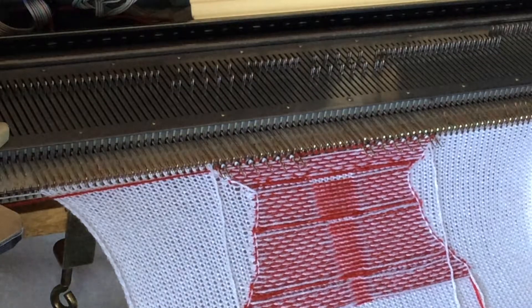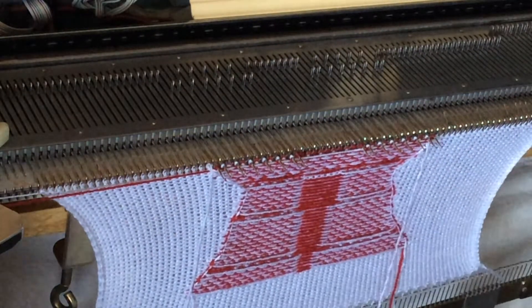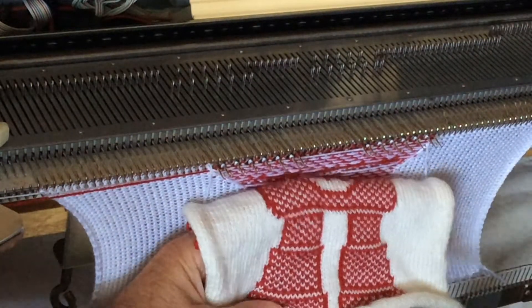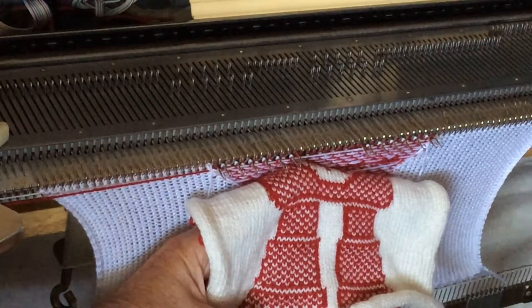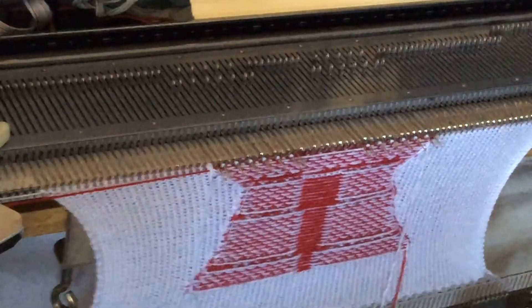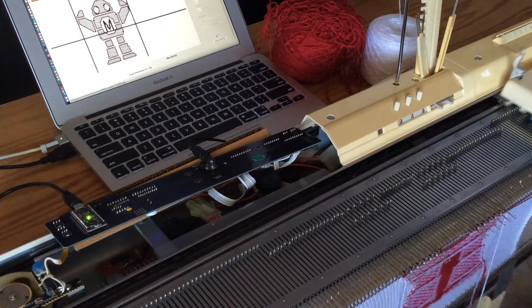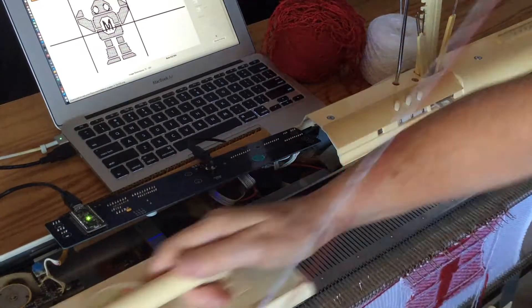We're looking at the back of the work — the purl side — while it's on the machine. What it's going to look like on the other side later, when we can turn it over, is basically this part; we're about here now. So we're just going to continue knitting until we get to the top of the image. Machine knitting is fast, but not this fast.